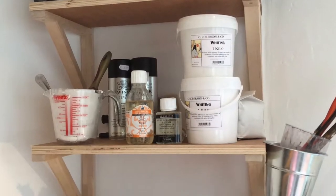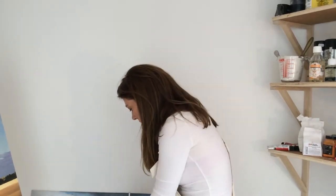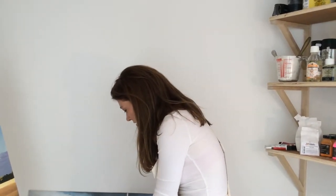I mix those with egg yolk. That's my binder. And then I also add in walnut oils and safflower oils and water, depending on the consistency I'm looking for. And that style of paint is actually called tempera paint. It's an ancient form of paint-making that artists used before the Renaissance time. So that's what I'm doing here today, and I'm going to show you now.